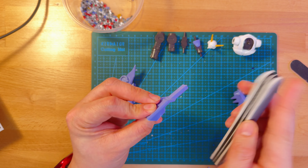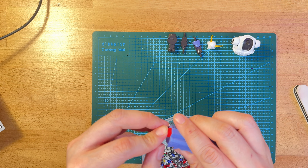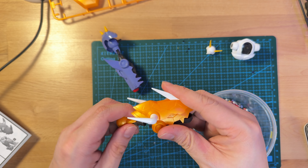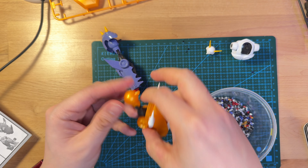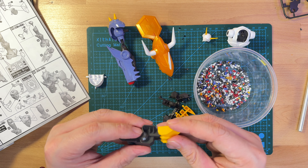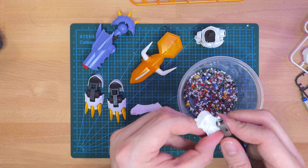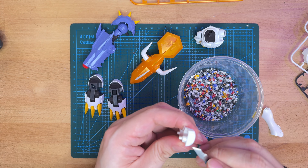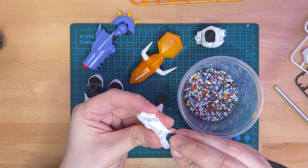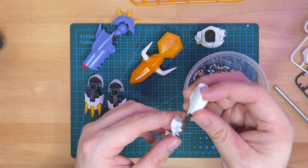I'm still working on my skills in cleaning off the nub marks, but I think this kit does a pretty good job in putting the cut marks in places you won't really look at. I'd say the build for this kit is pretty simple and straightforward. This is only my third kit so far, but compared to something like my HG Moon Gundam, which you can see me panel line in the short in the top left corner, I can definitely notice that the legs feel a lot more hollow and creaky.